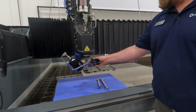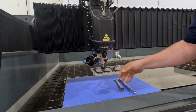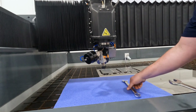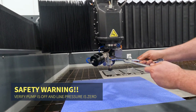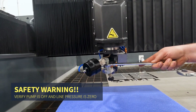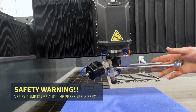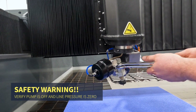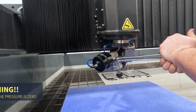I went ahead and put the machine in e-stop so that I could just manually turn this to have better access. Using a 13-16 wrench and a 1-inch wrench — before we get going, it is very important that your pump is off and ensure that you have zero pressure on your lines. So following that, we'll loosen this connection.